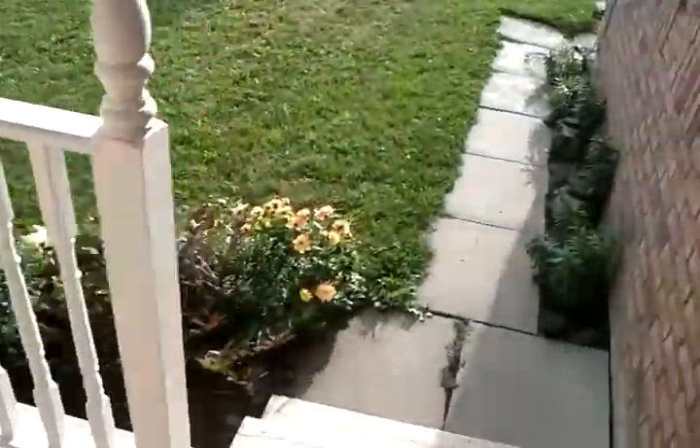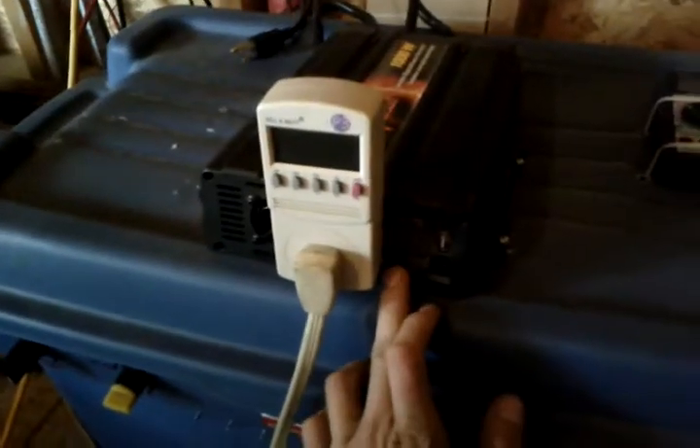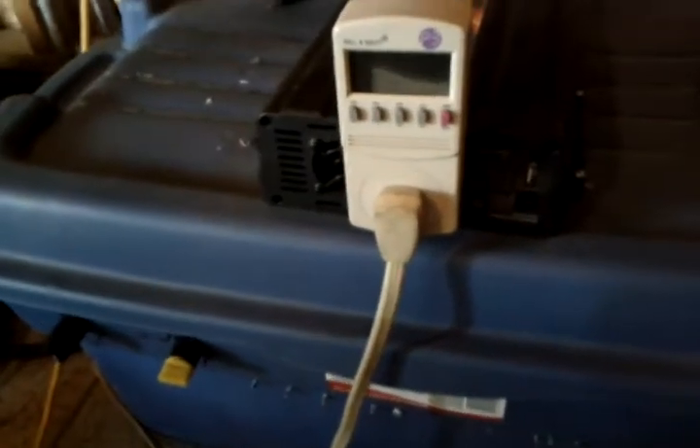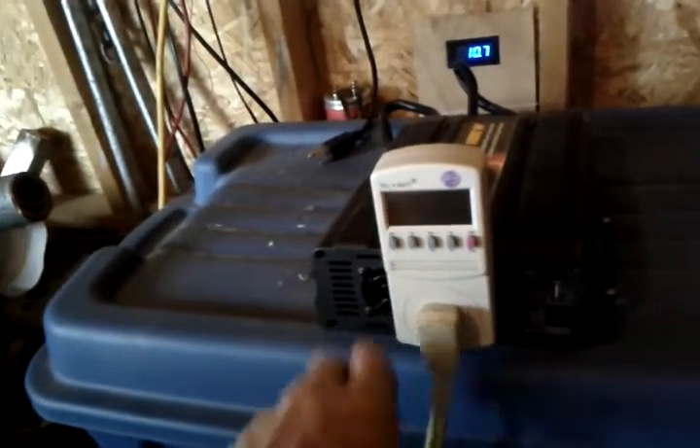I think I gave the fridge enough time to depressurize or whatever. Hopefully it will start. Still sending a warning — overload protection. Let's try this again. Nope, still won't start. Let's wait a bit more and see what happens.